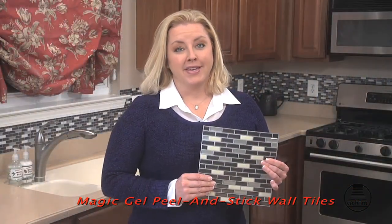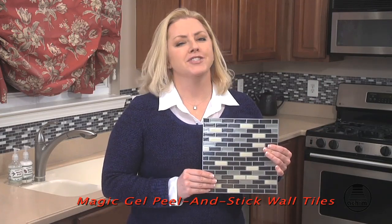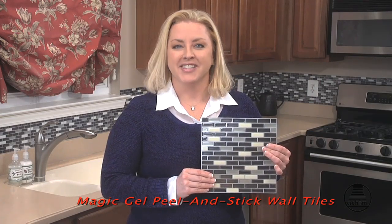Magic Gel Tiles by Akeem are so easy to use. You can enjoy them the same day you make your purchase. Just try them and see. Thanks for watching.